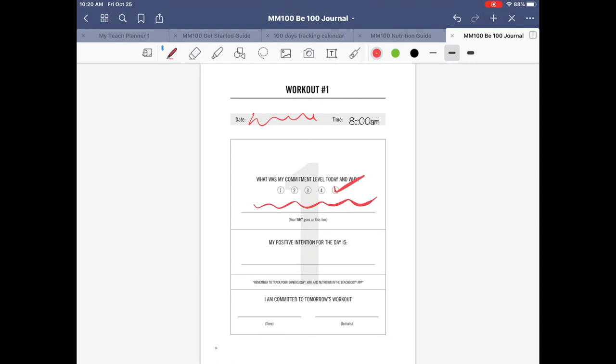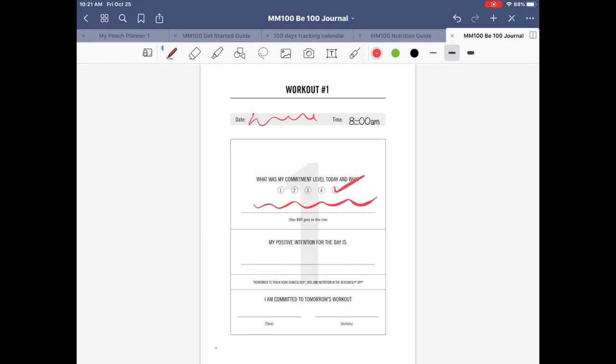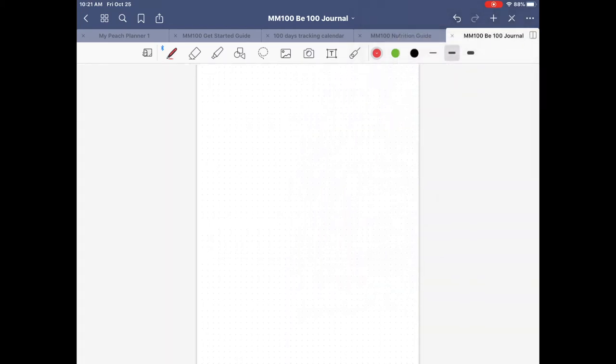I want to show you how you can add pages to this workout journal. Maybe you want to do more journaling than what's on the page, or keep a food log. I love keeping a food diary — I don't follow Beachbody meal plans but I write in my food journal every single day. If I wanted to incorporate that here, I can add a new page. Click the Plus button in the top right corner — you have options to insert the current template, or add dotted paper, ruled paper, blank paper, and more. I'll go with dot paper.